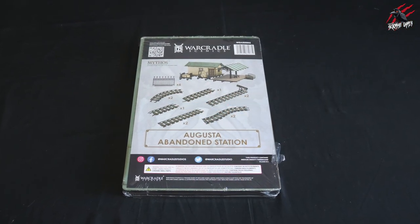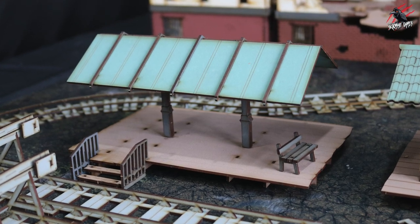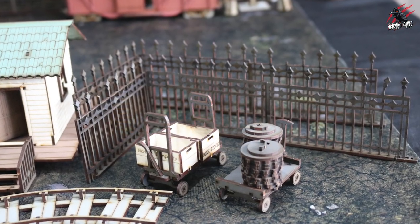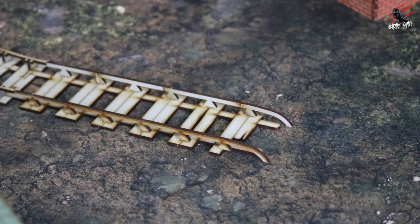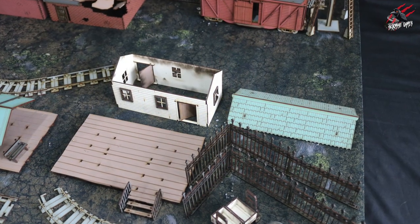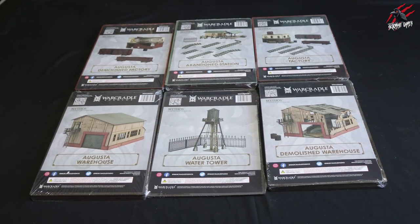Next we've got the Abandoned Station — I thought this would be quite a small set but look at it spread out on a three-foot-wide board. There's tons included: loads of track, fairly big buildings on platforms, and nice scatter terrain. It could serve as a little house fitting a Walking Dead theme, or you could use it as a full station. You get more fences, loads of track with some twisted pieces which add real character. The scatter terrain is high enough to stand behind for cover, and all the roofs come off for access inside.